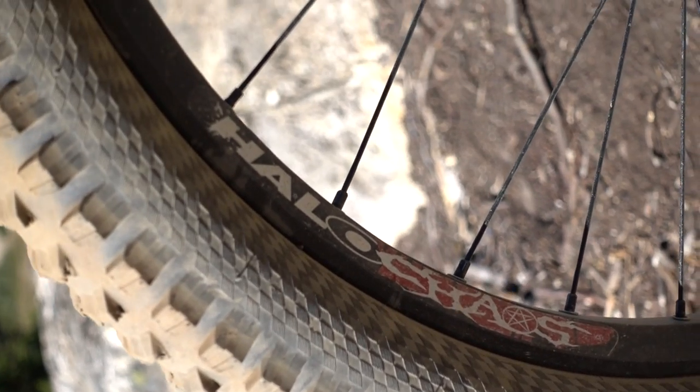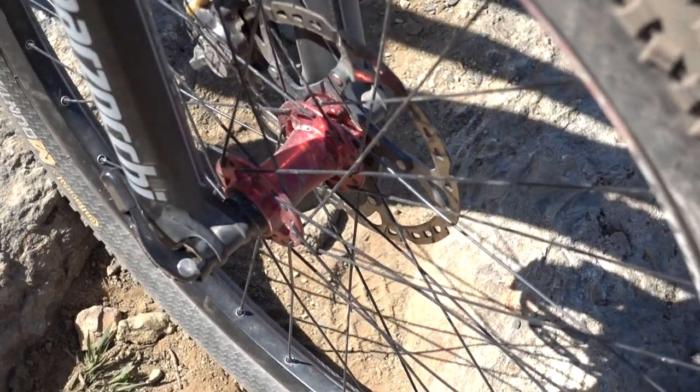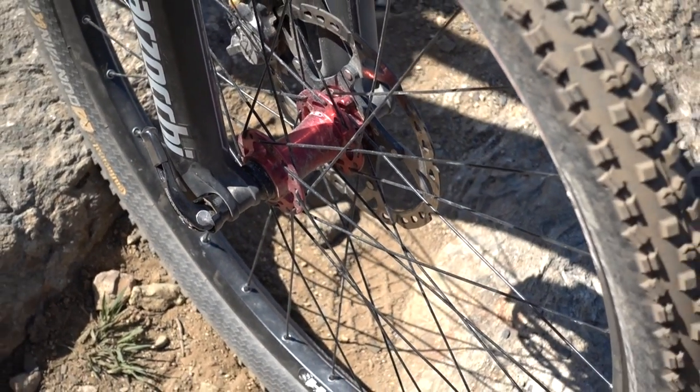I'm going to take you through all the parts. Starting off with the wheels, I've got the Halo Chaos 650b wheelset — super strong. I rode them to the point where most wheels would have blown up because every spoke was loose, and they didn't even bend. I tightened them back up and went back out, so those wheels are literally bomb-proof.